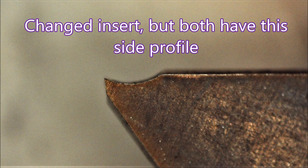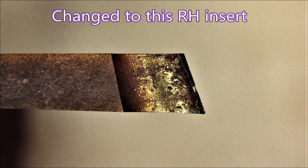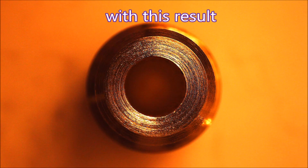There's the side profile of the inserts that I used, and next you'll see the one that I ended up using, which is a right-hand insert. This gave a much better result, as you can see from those shots. It just made life so much easier.